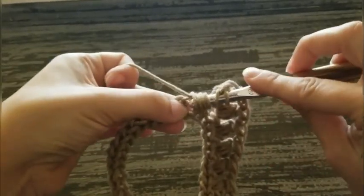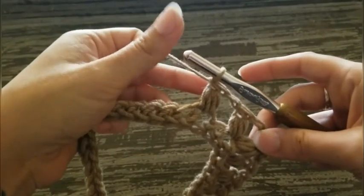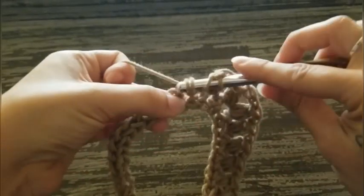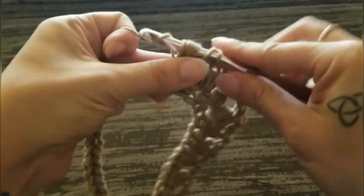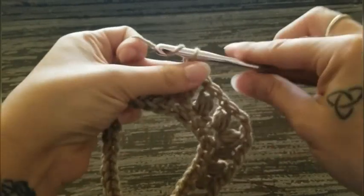Now this is our arm side. On this side we're going to want two puff stitches. So that's one — chain one, skip one, puff stitch in the next. That's two. So now we're going to work another corner.